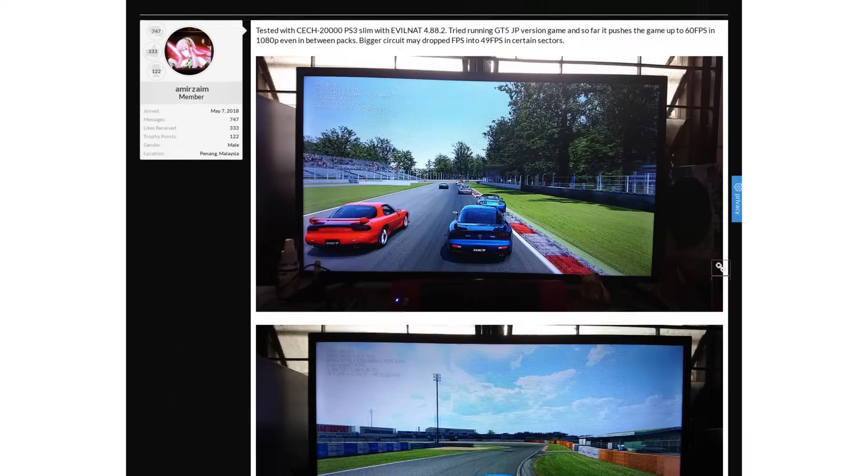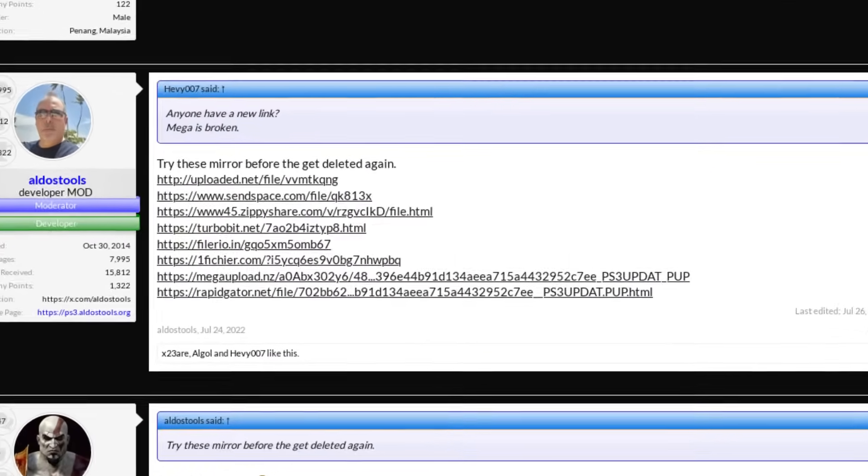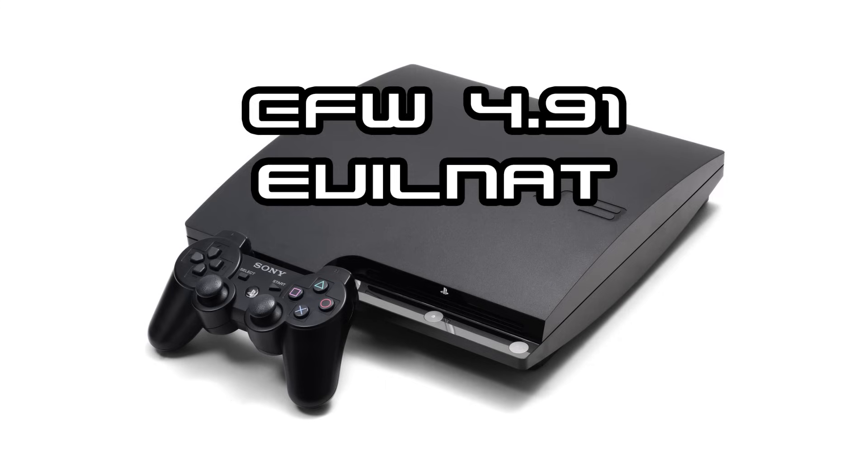In the main Project RSX Boost thread over on PSX Place, people will occasionally post links to overclocked firmwares that they've built themselves. That's where I got all the firmwares that I used for my testing. That thread is still a good resource if you want to overclock by more than 100MHz, which I'll discuss more later on, but otherwise I'd just stick to the official Evil Nat build.